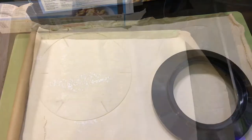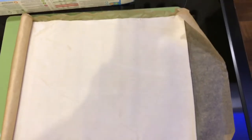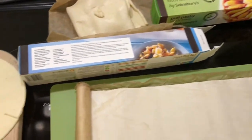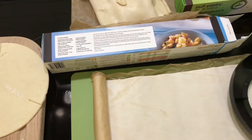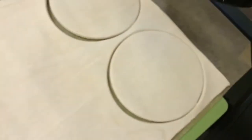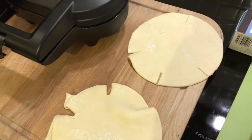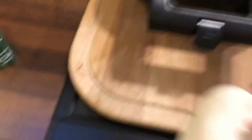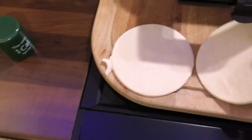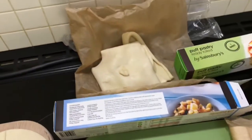I'm going to cut out these two pieces first. Now I have my puff pastry rolled out. Using the opposite side of the cutter, I'm going to cut out two lids. There we go — I've got my bottoms there and my lids here. This leftover piece is not going to go to waste. I'll make more pies — I'll have to roll that out.